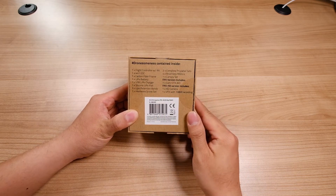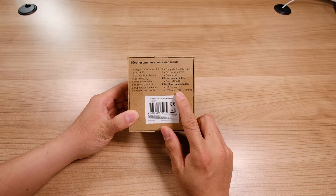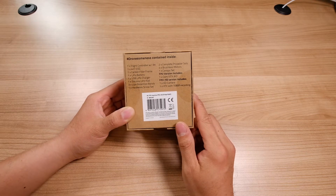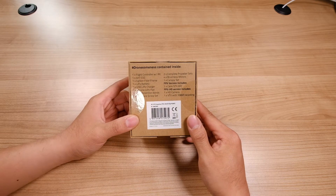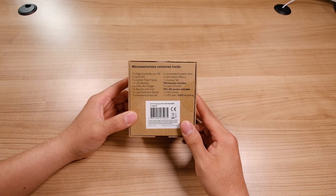So here is the list of things that you can get. This is the version where you actually get a 1080p recorder built right into the micro drone. You pop in an SD card and you should be able to record some HD quality. This is something that's very interesting in a drone this size — the tiny whoop size usually doesn't have something that can record HD quality. So we're definitely going to check that out and see what it looks like.